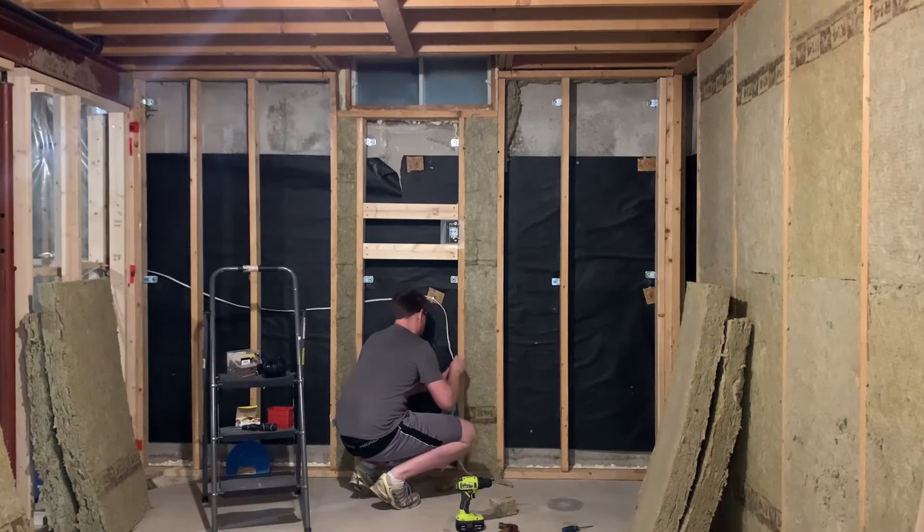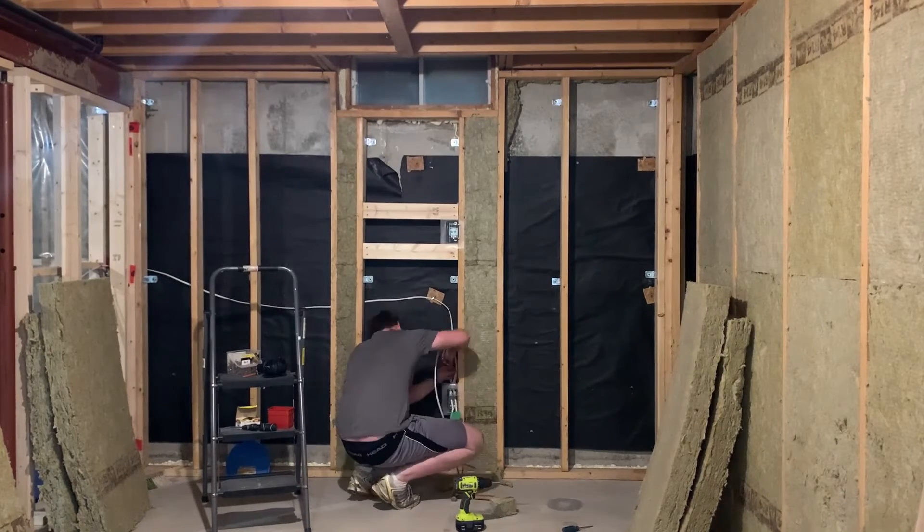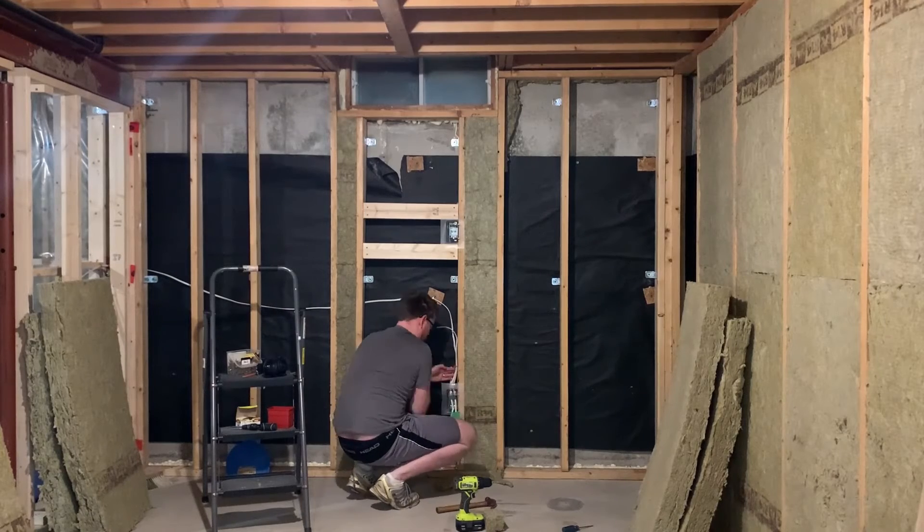The lights are on a separate circuit that's used for all basement lights. You can further isolate your studio electrical by dedicating one circuit to the studio alone, or even isolate individual receptacles by having one circuit per plug.